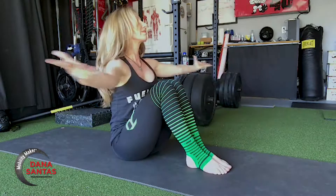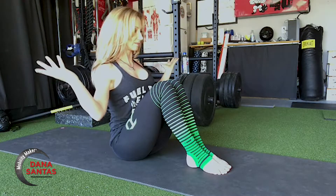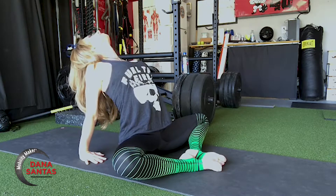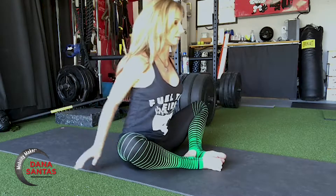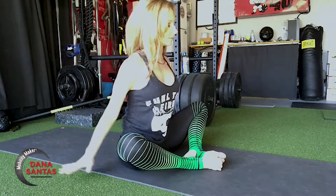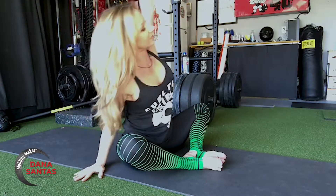So ground-based recovery, except we start with a little core engagement there. Nice posture — make sure ribs come down on the exhale, then big inhale, we get some spinal extension. And now we're going frontal plane; make sure ribs are coming in on each side as you come over, and you expand on the opposite side.